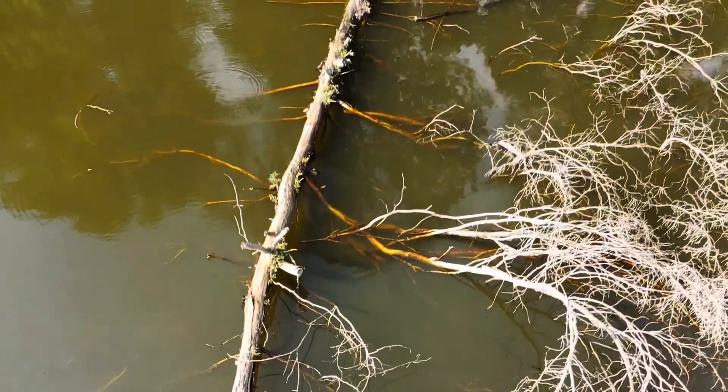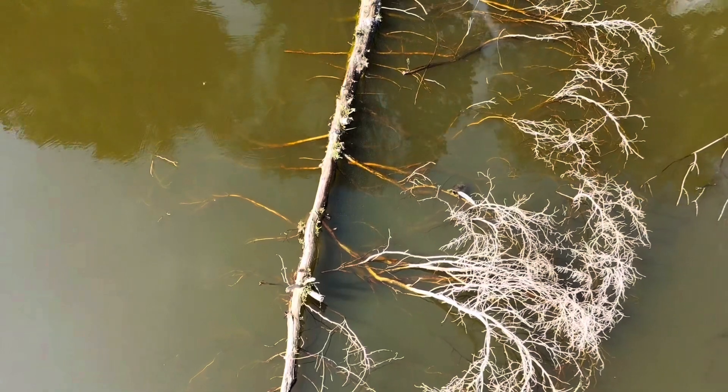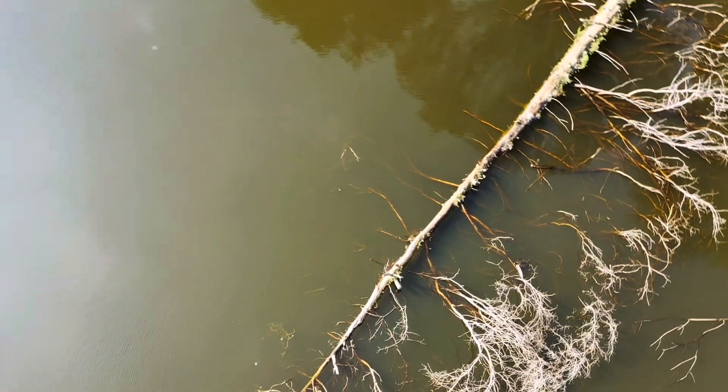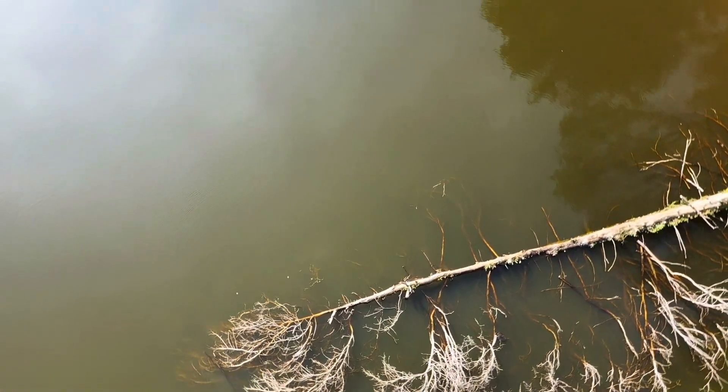I see a lot of bass during electrofishing surveys. Your biggest bass will usually be in wood cover adjacent to the steepest ledge, and there's a creek channel that runs right in front of that tree. Like I said, all of this was done intentionally.